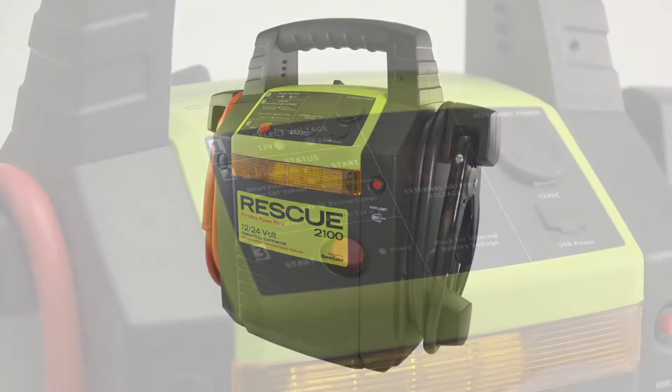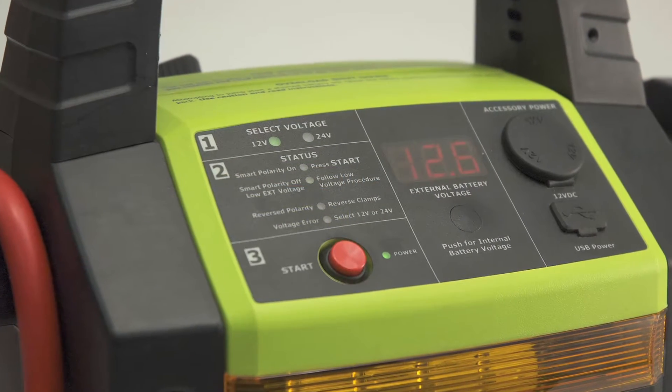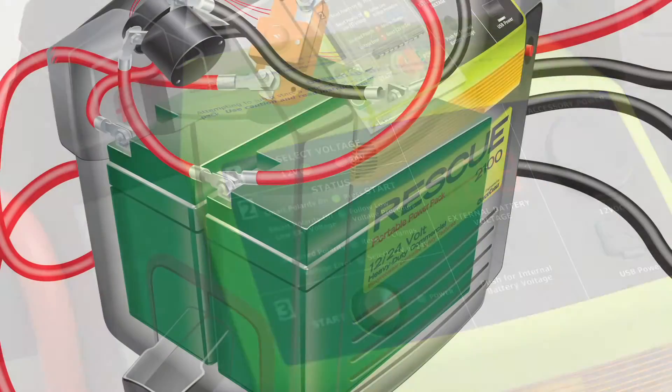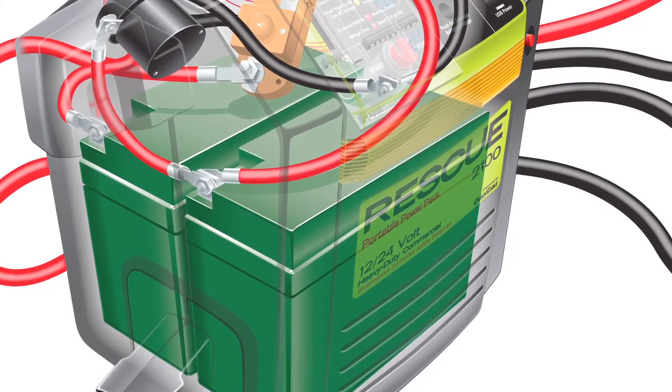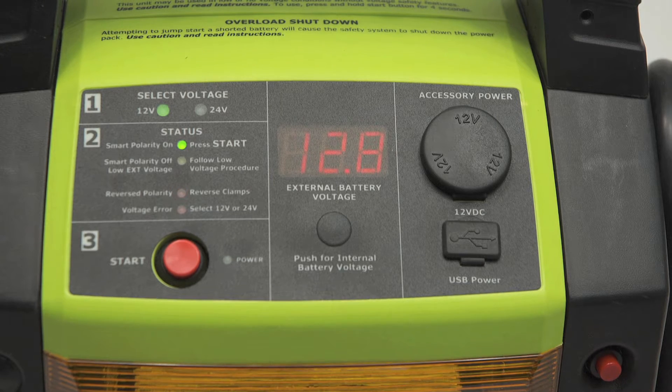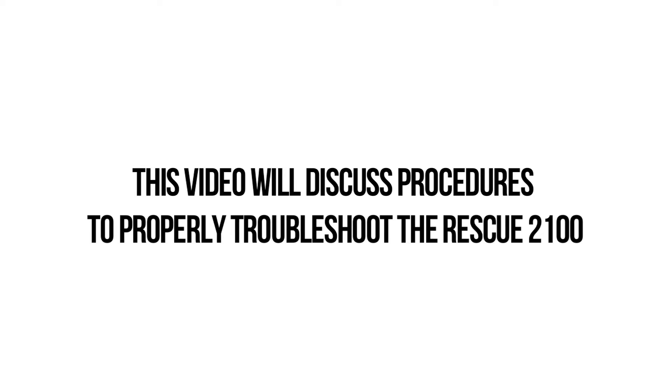The Rescue 2100 has advanced safety features to give you real-time feedback on the external battery to be jump-started, as well as the batteries inside the Rescue 2100. Knowing how to interpret this data will help you properly operate the unit. This video will discuss procedures to properly troubleshoot the Rescue 2100.